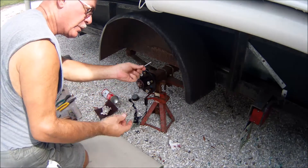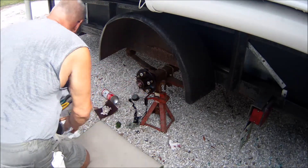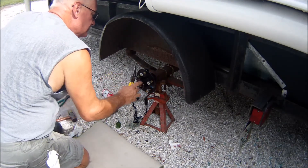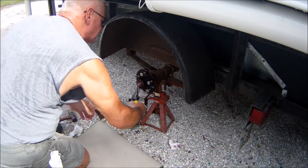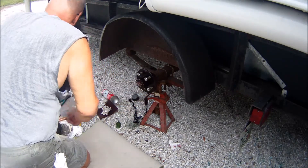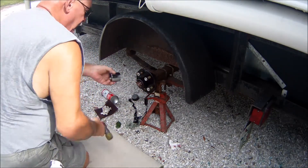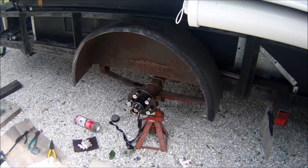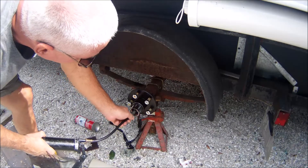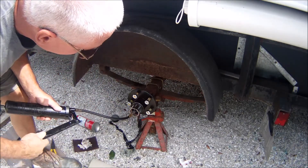It even came with a new cotter key. Then you just install your Bearing Buddy. Three hammers later, I got it in. Now what you do - there's a spring in here, I don't know if you can see it. You put your grease gun on and just pump it full of grease.